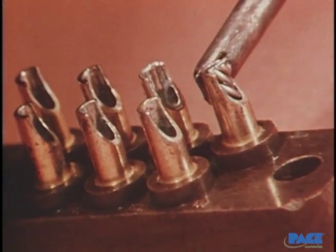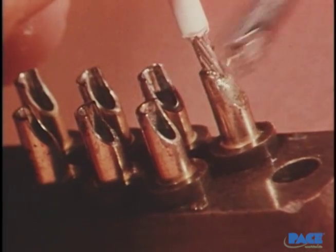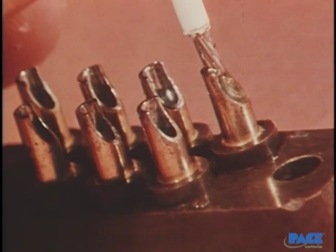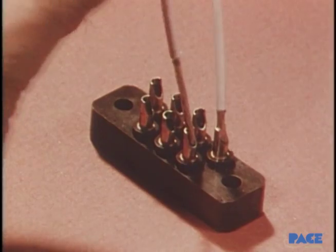The iron is held on the terminal and solder melt observed. The wire is again fully inserted and held in place, and the iron is removed. The important thing is to make sure all the flux has bubbled to the surface but has not vaporized.